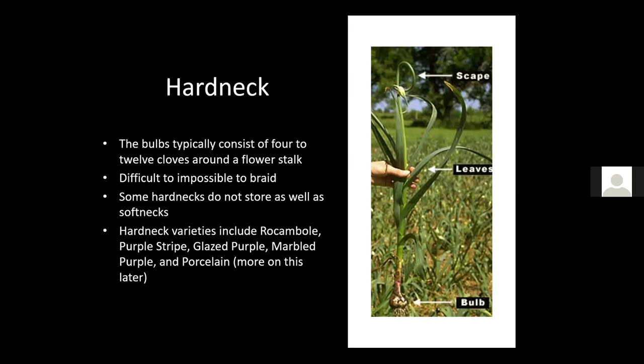You'll see the label there with the little strap-like leaves and the garlic bulb at the bottom. Some hardneck varieties include Rocambole and Purple Stripe — we'll go through these individually in just a minute.